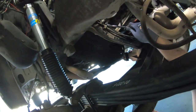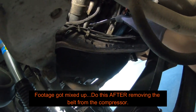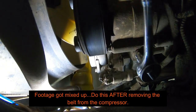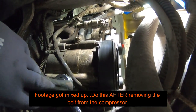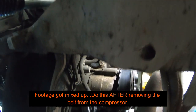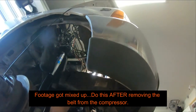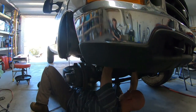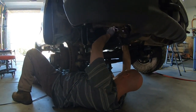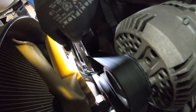Start by getting the compressor mounting bolts out of the way. There are three: one upper and two lower. Break those loose and undo them — access from underneath through the wheel well is much better. The lower bolt in the back can't be pulled all the way out; just loosen it and it'll come out when you pull the compressor.